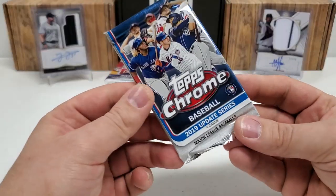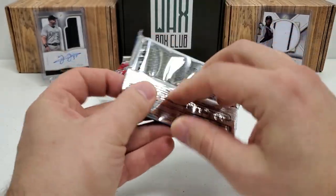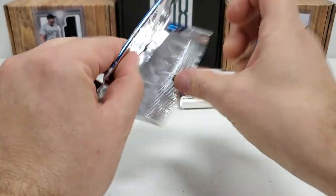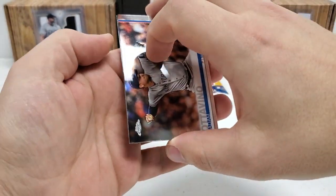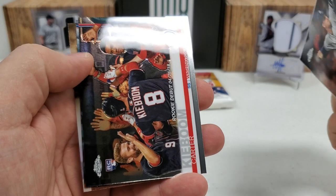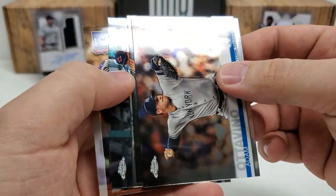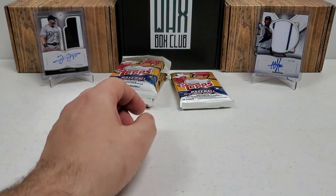2018 to 2019 — our last 2019 Chrome Update pack here. Four cards in this retail pack. I'd like to get a Tatis — that would be nice — or something really off the wall like an auto or parallel. Adam Ottavino, a rookie, Carlos Santana, and then one of those 150 Years cards: Mark McGwire. Nothing crazy in that pack, but that's okay.